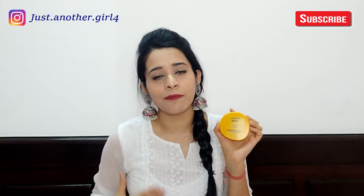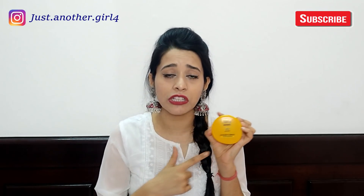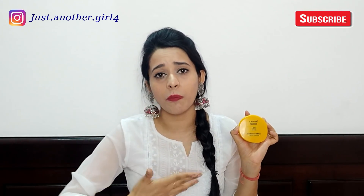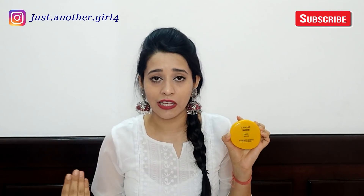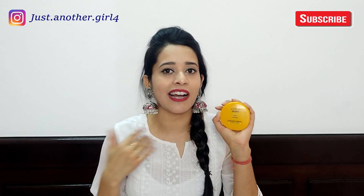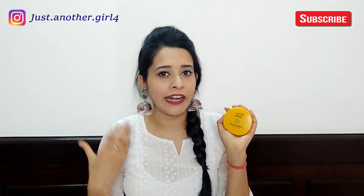The packaging says it suits all skin types, but I feel it doesn't suit dry or extremely dry skin, because it is matte and can make dry skin look even drier and patchy. It works best for normal, combination, or oily skin. People who don't like heavy makeup but want a little coverage can try it for an everyday look.